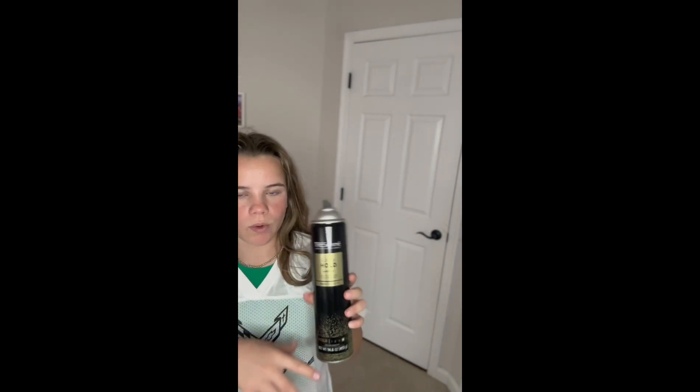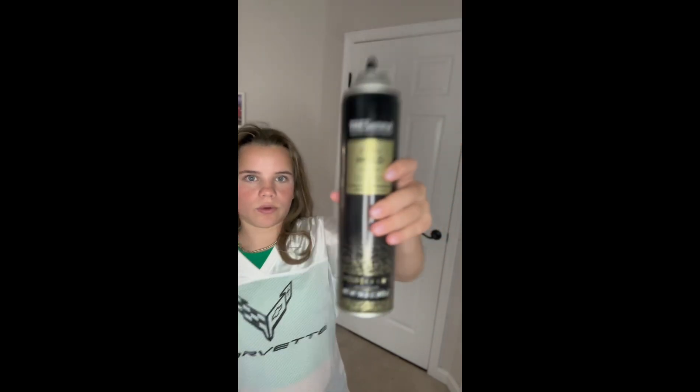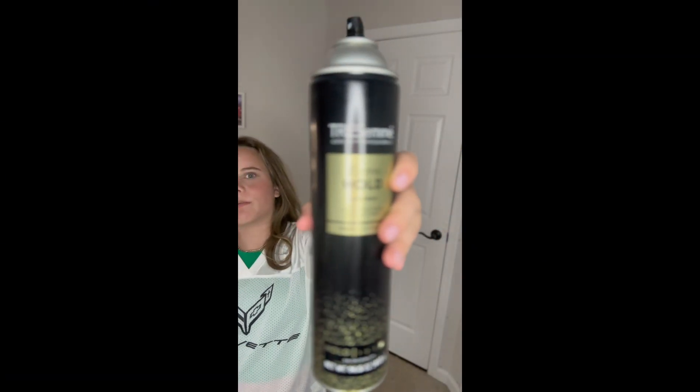The next thing you're gonna need is hairspray. I usually use the silver one, but I got a bigger one at the store. The cap is off because it won't fit in my vanity. I get the silver one because it doesn't really smell, but this one does. The next thing you're gonna need is a brush or comb, because you're gonna need it for doing the slick back. Hair ties are also a big thing because they hold the slick back.